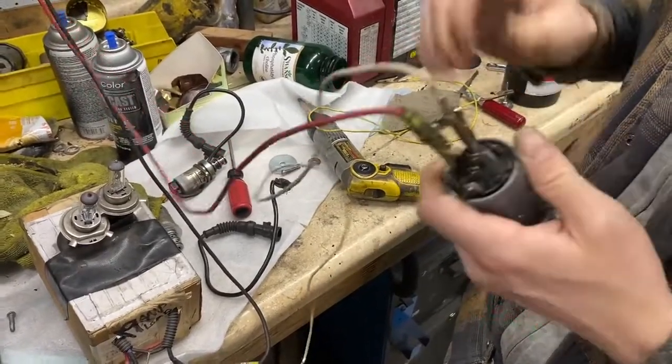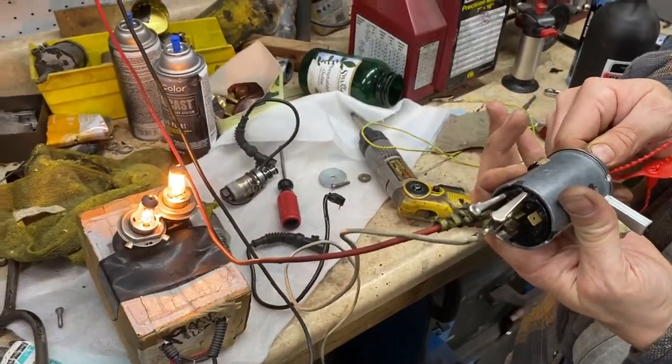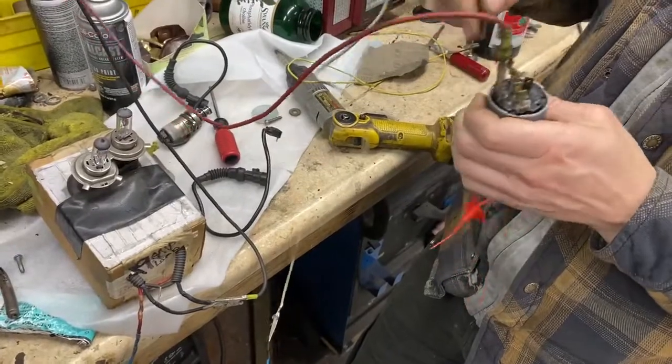So what are you testing here? This is position 50 — that should be the spring-loaded crank position. Yeah, there we go. Leave it on. We're doing about 9 amps there, so that should give it a pretty consistent test.